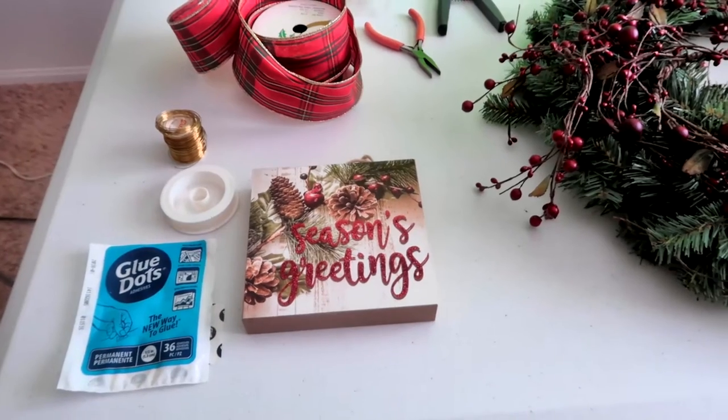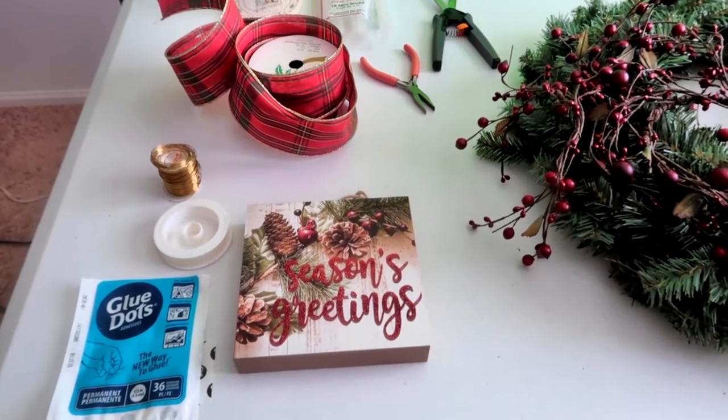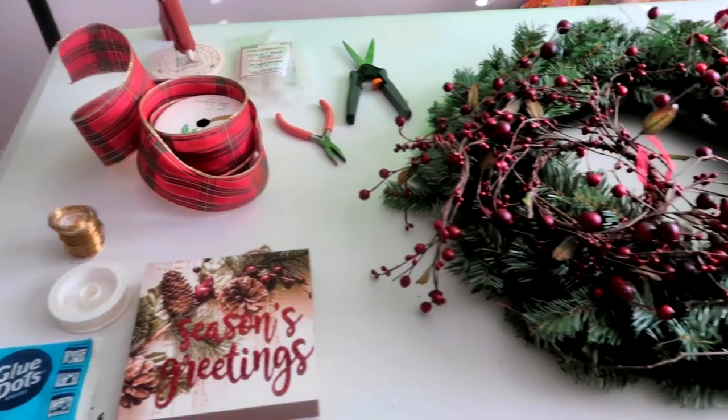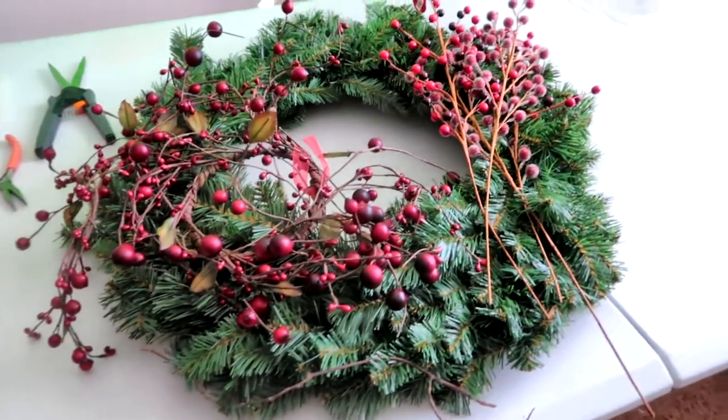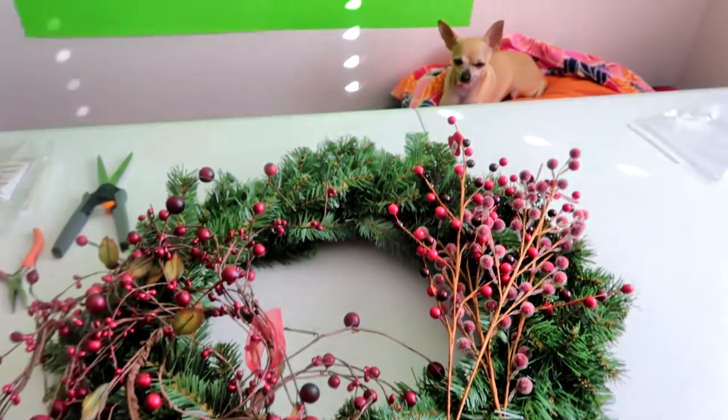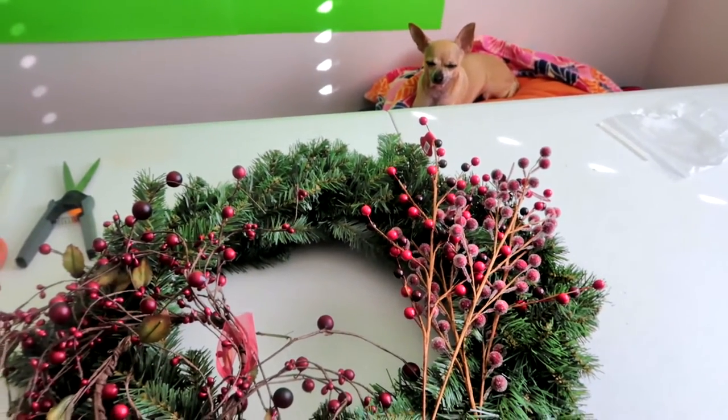For this project you will need wire, wired ribbon, scissors, tweezers, a big full beautiful wreath, and lots of berries. I also have some glue handy just in case I need it and a cute little doggie to help me with my craft.